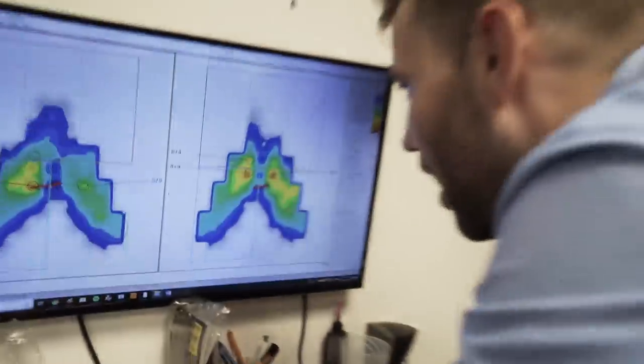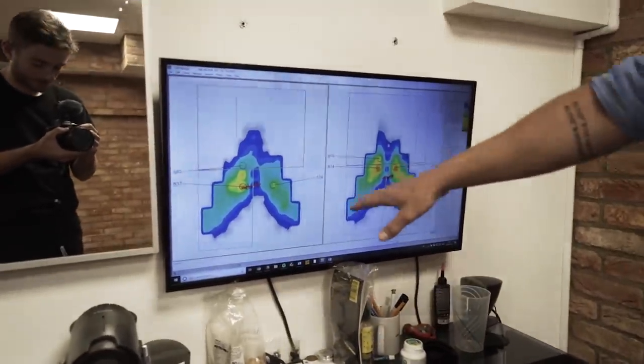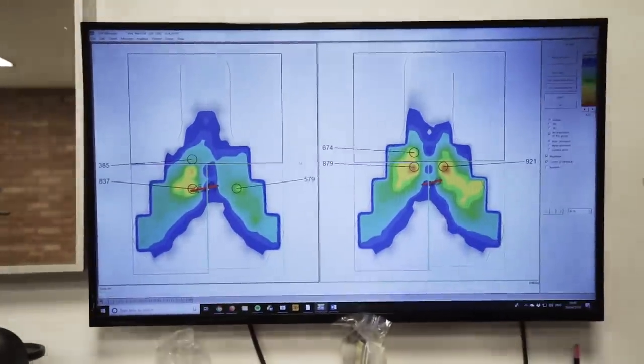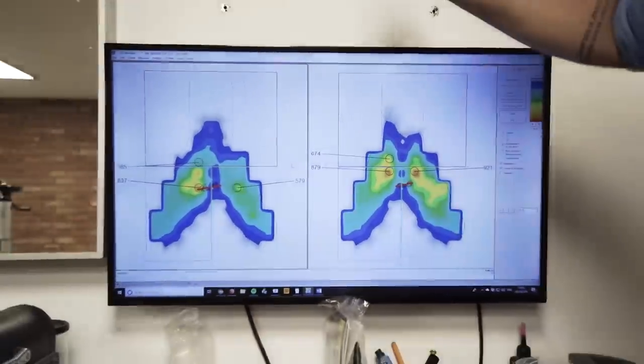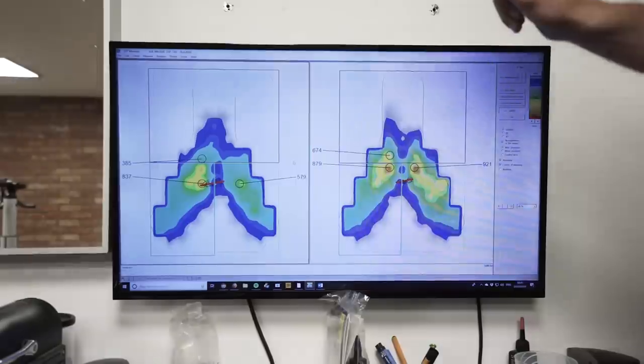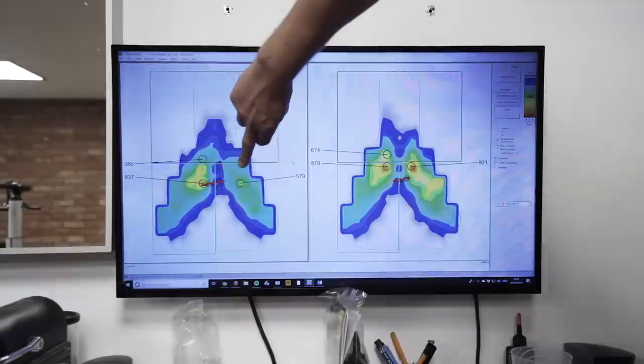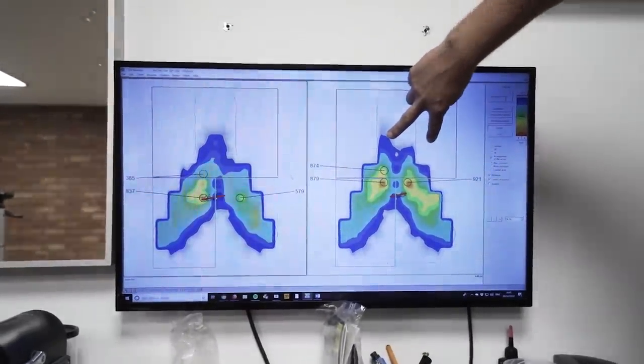So let me show you this. The difference between these two images — there's no difference in position, no difference in the saddle. The only difference is that this rider had a leg length discrepancy stack on his shoe when he didn't need it. You can see there's complete pressure imbalance here, whereas it gets much better distributed when you remove all the foot corrections. That's not a saddle issue — it's not a saddle problem at all.